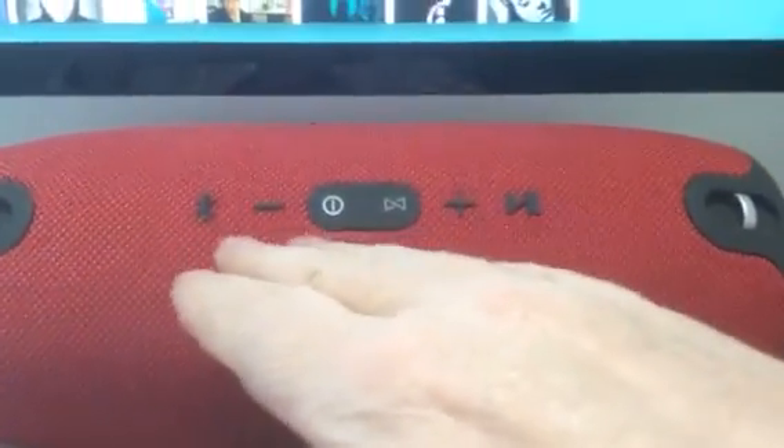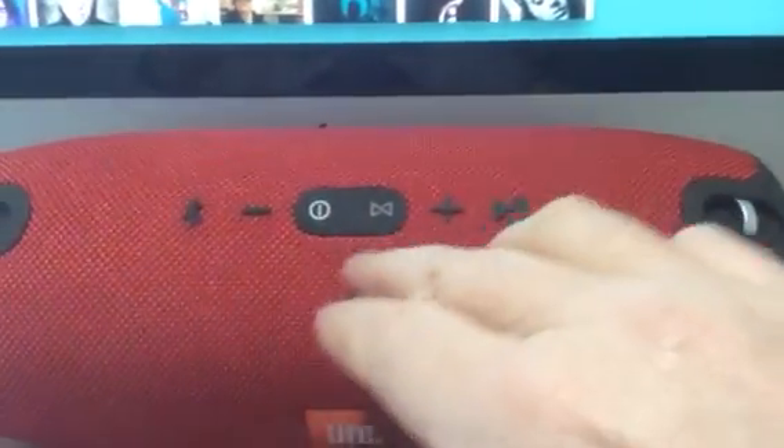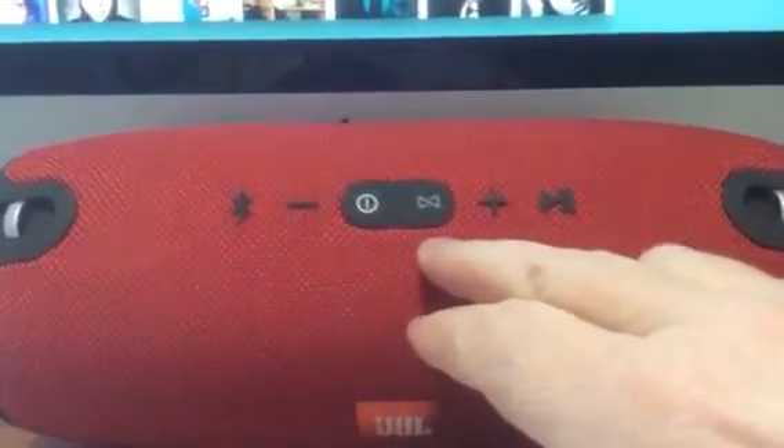You've got your basic buttons on top: your play/pause button, plus and down buttons, your Bluetooth button for pairing, your power button, and that button there is called JBL Connect.